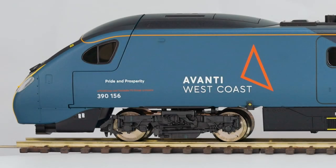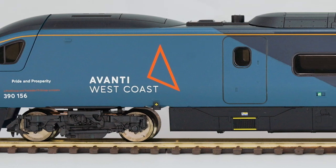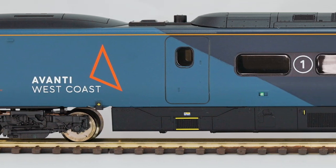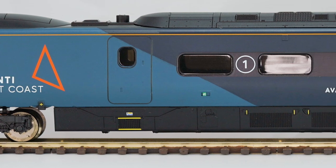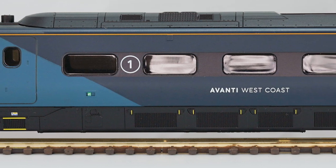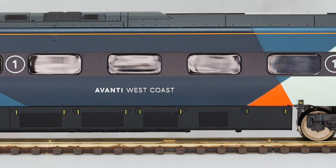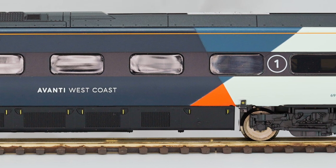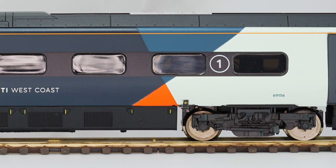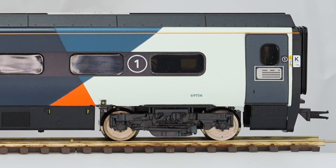Now we're going to get into a close-up view — the usual side-on of the power car. We can see the new livery, which is reasonably well rendered. There's a little bit of softness on the edges and a little bit of overpainting in a couple of areas, but overall the livery is fine and acceptable. The detail is identical to the previous sets — same underbody detail, same roof detail, same mold. The only thing new is the printed detail as part of the livery.